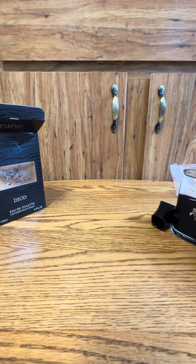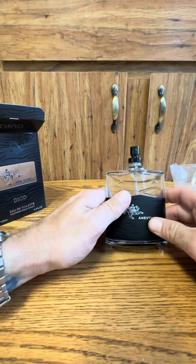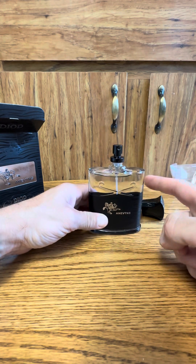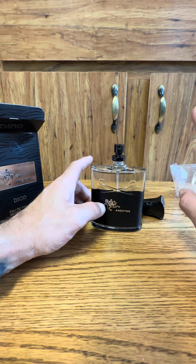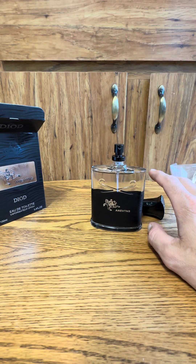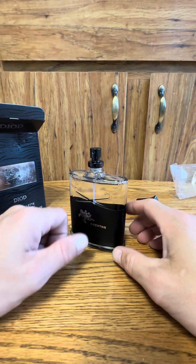Oh man, this is better than the shitty Creed you get on Alibaba, DHgate, all that stuff — that really sucks. I mean, this sucks too, but this sucks much less. Let me spray some under my shirt and really douse myself.